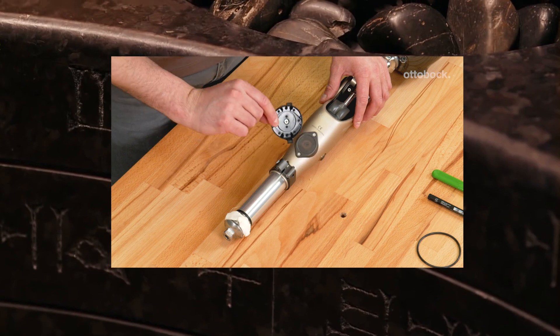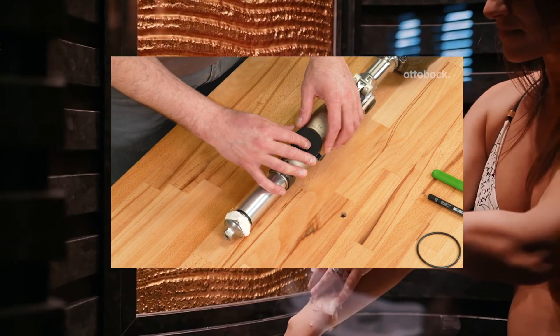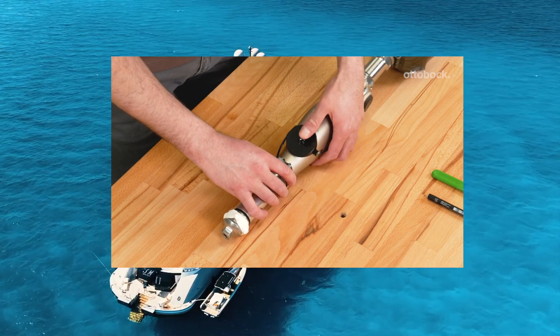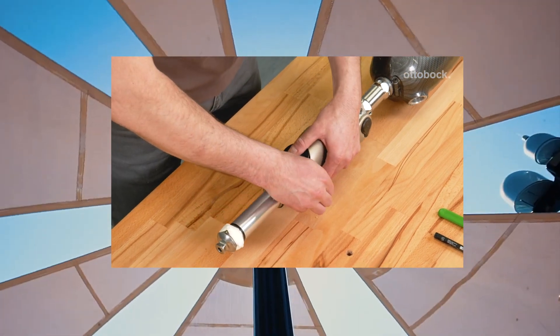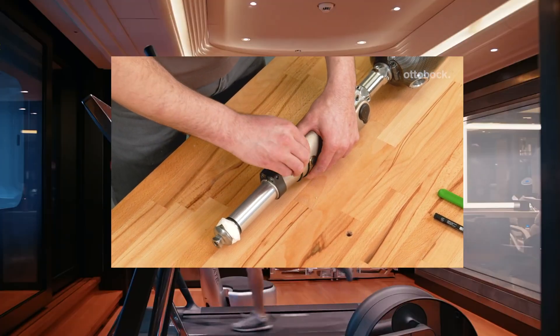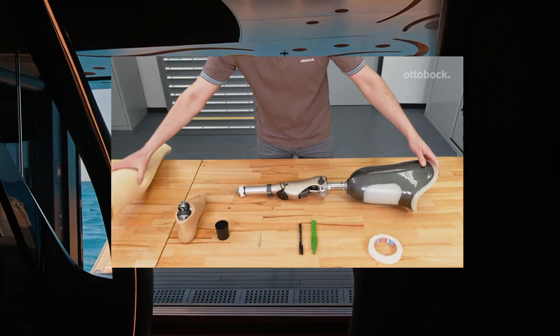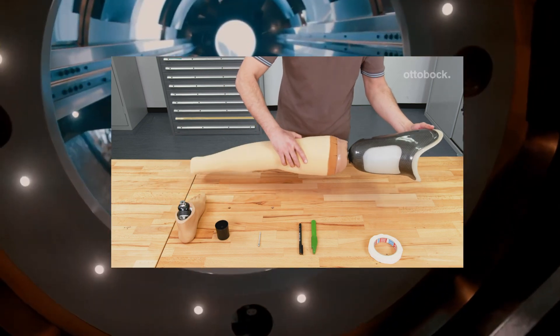Attach the centering plate to the Kenevo over the receiver of the charging unit using the O-ring, and assess the fit. Pull the foam cover over the prosthesis and mount the prosthetic foot again.